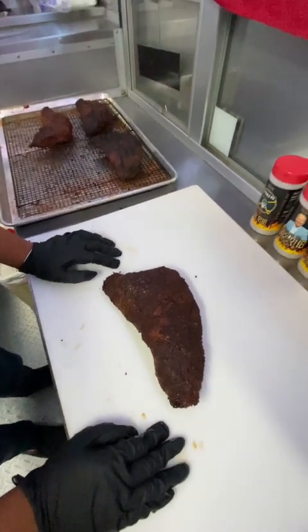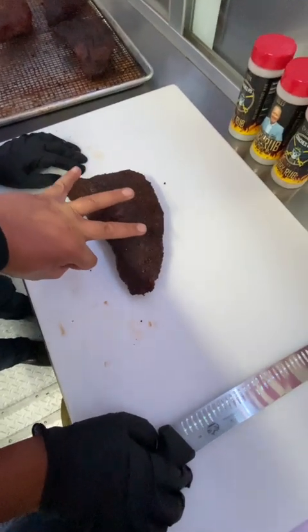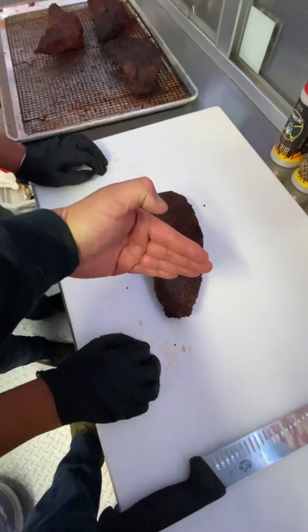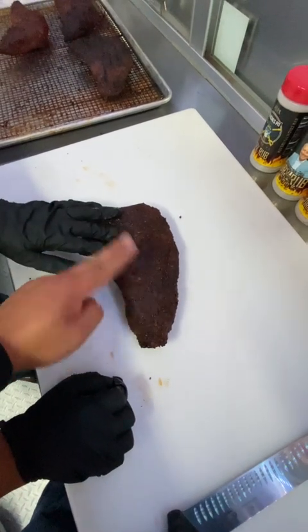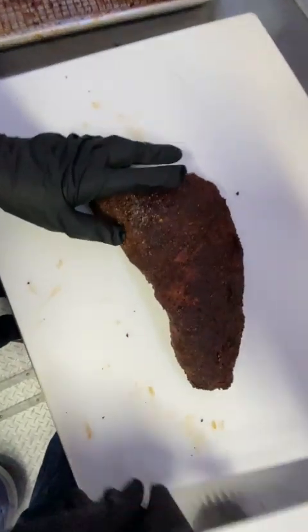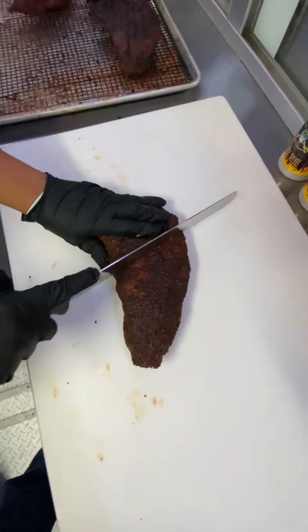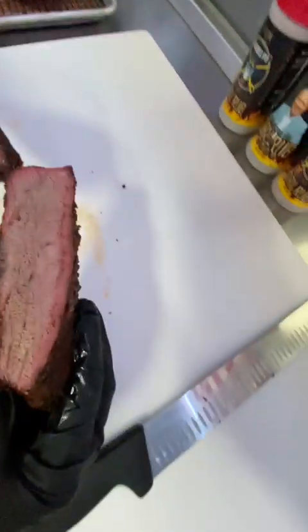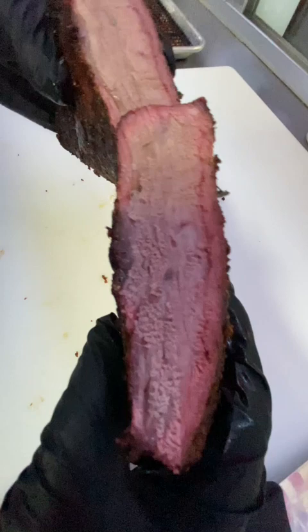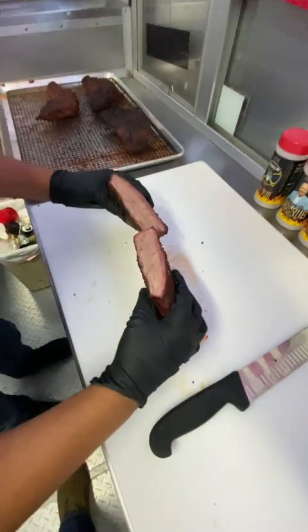All right, Justin, you ready? Yep. Now, a tri-tip has three different muscles. So there's one here, one there, and one there. So now what we're going to do, we're going to slice it right through the middle between two and three. Right here. Slice it down in the middle. Yes, sir. Just right here? Or do you want to angle it? Angle it. There you go. Angle it right there. Perfect. All the way through. There you go. Perfect. Now show me. That's good. Perfect. That's the slice we want right there.